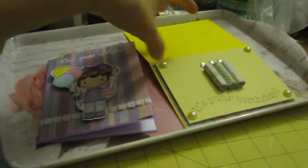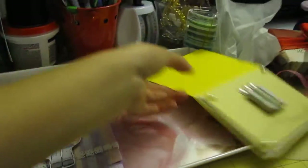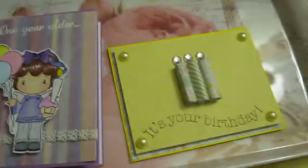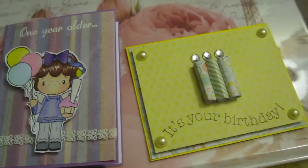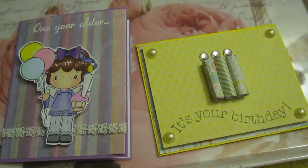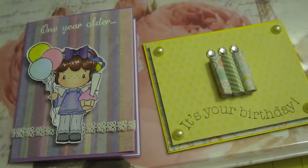I think they came out really cute, and I hope you guys get some ideas from this. I know it's no big deal, but I actually like it. Thank you so much for watching. Have a good night and don't stay up too late like I did. Take care, bye bye.